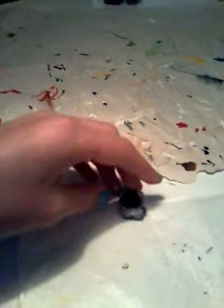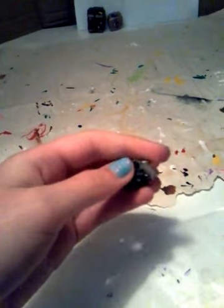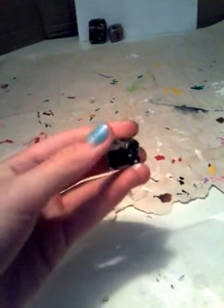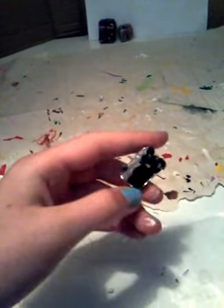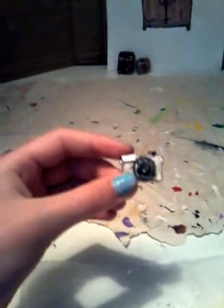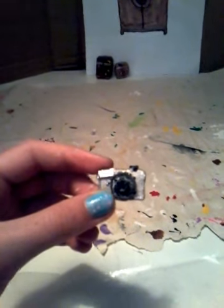Okay guys, so here it is. I painted it and put the Mod Podge on it. The Mod Podge just seals the paint and makes it a little bit more shiny. I hope you enjoyed this video. Thank you for watching, and don't forget to like, subscribe, and tell me what you think in the comments. Bye!